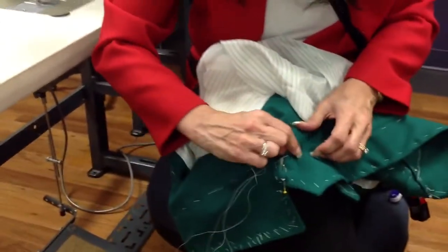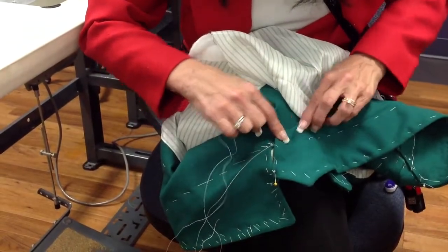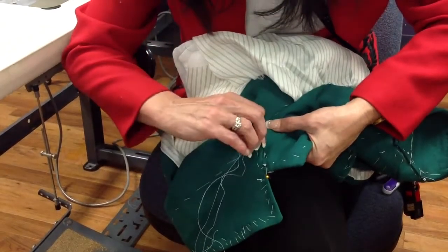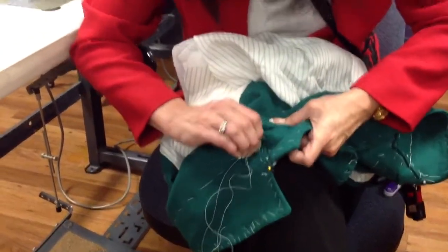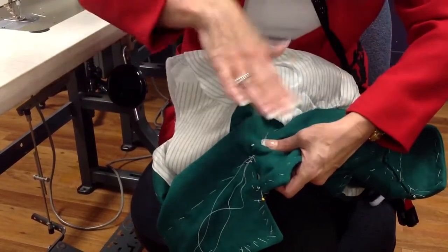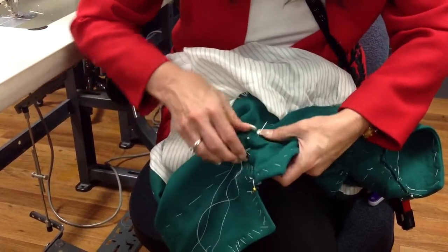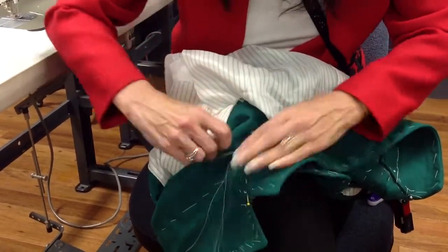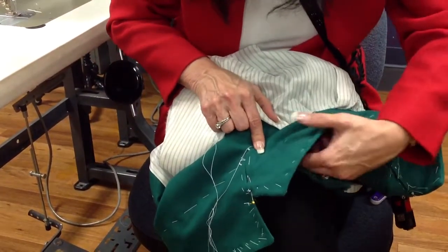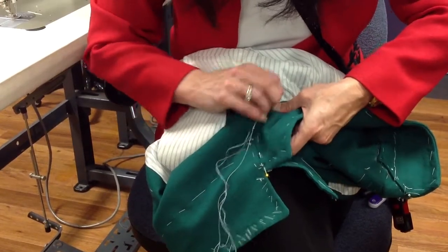And then we will baste it right to our basting line the rest of the way around. I'm going to go to the other side first. Always one side, then the other side — work your way to the middle. A little thickness here.